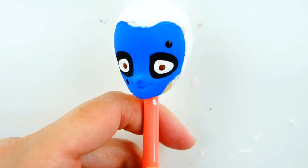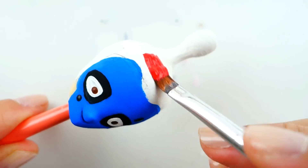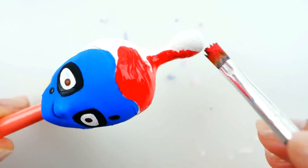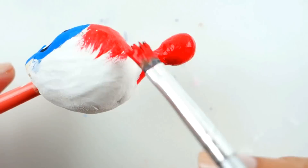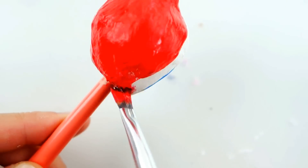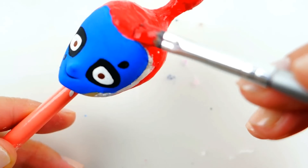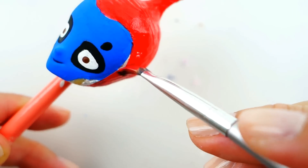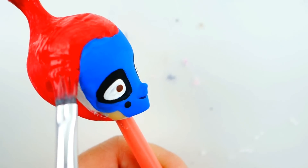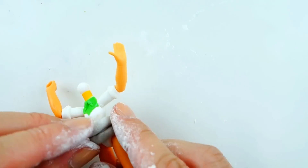That's so cool! I'm going to add some additional details to his face and also give him a little smile with the black. Next we're going to paint his head red, so he has a blue face with a red head. I really love the Miraculous Ladybug villains because they're all so unique.